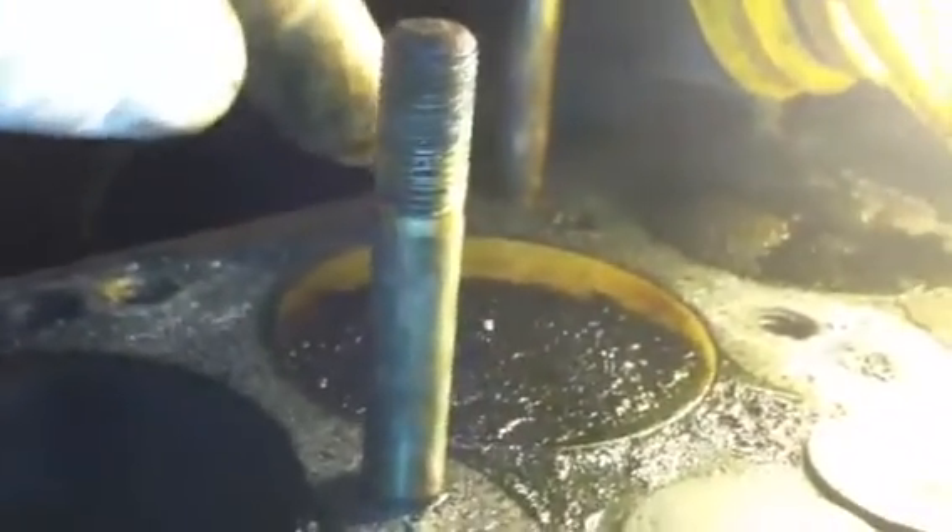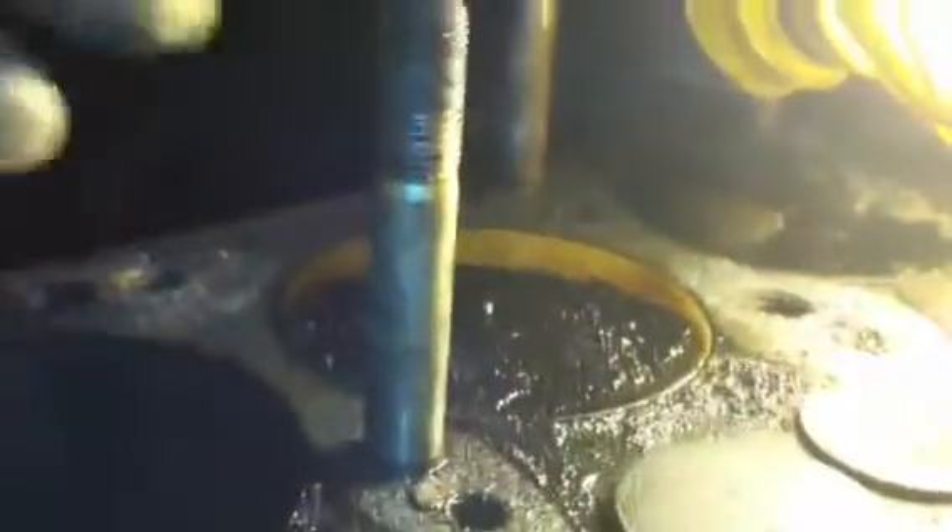The number two cylinder is at top dead center — each cylinder has to be at top dead center when you're going to remove the keepers and the valves. Then you recompress the spring, and once it's recompressed you insert the keepers, then decompress the spring.